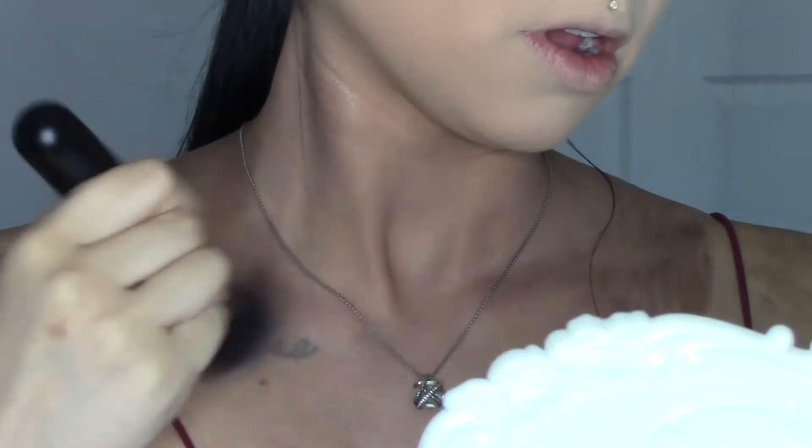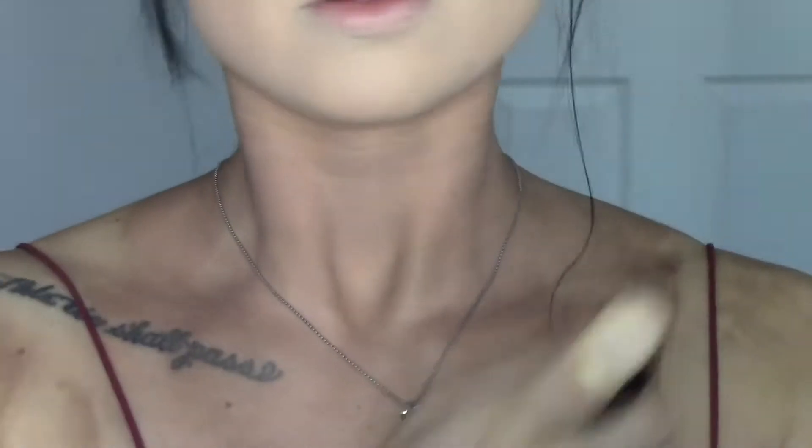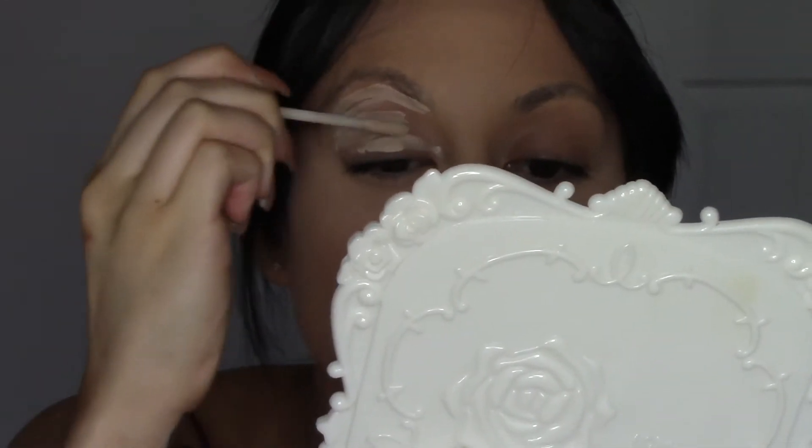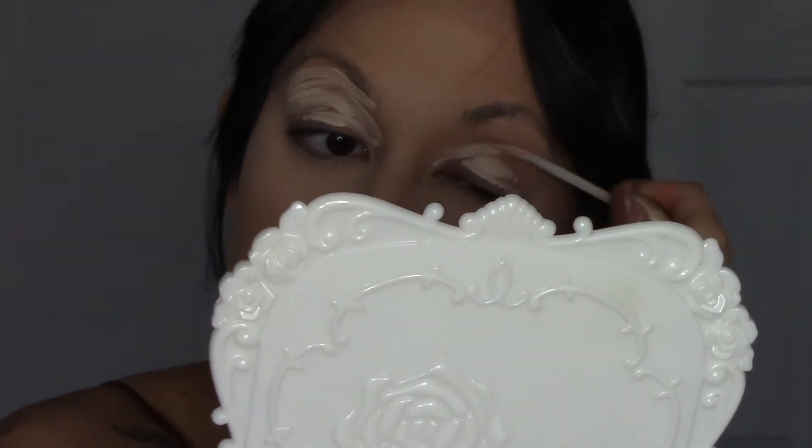I thought it would be fun to include the Loving Tan Bronze Shimmer Luminous Cream in my routine. You don't need a lot, but I like putting it on my chest because when I fake tan, the tan never stays on my chest — it's literally so annoying. I think it's because my chest is a sensitive area, and I take hot showers and the shower head is usually directed at my chest.